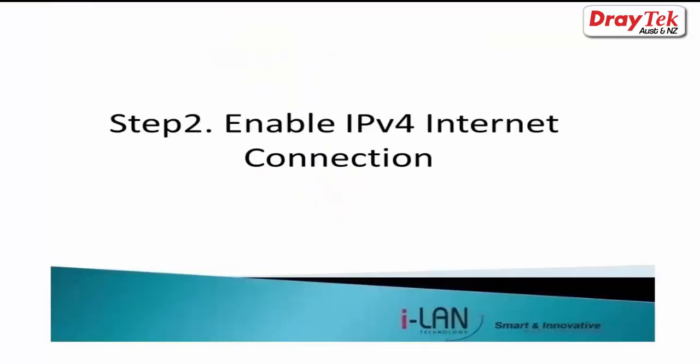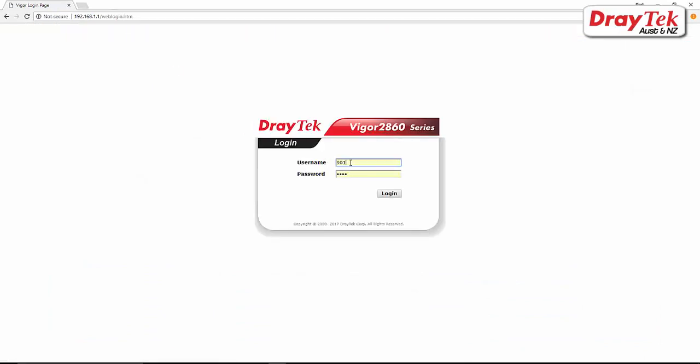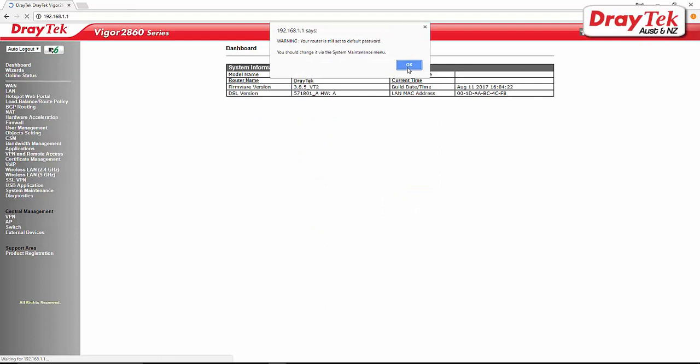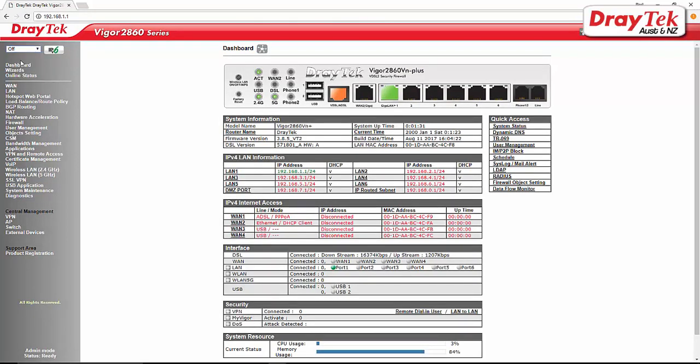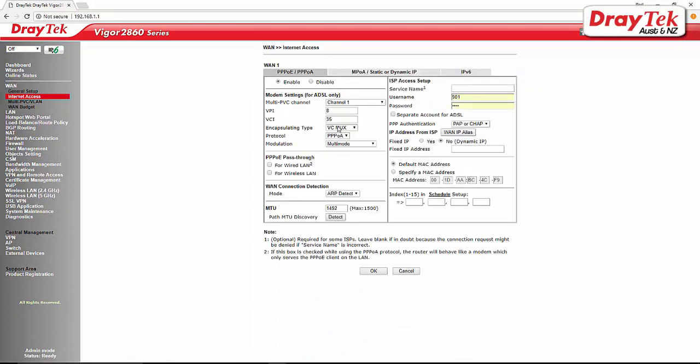The second step is to enable the IPv6 service on the IPv4 internet connection. Internode uses PPPoE for authentication. From the Router Admin page, go to WAN, Internet Access, and select the WAN 1 Details page. Select Enable and make sure that VPI is 8 and VCI is 35. Enter the username and password provided by Internode and then click OK to save your settings.